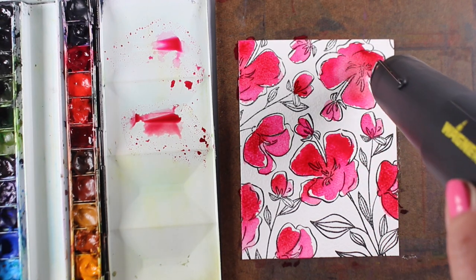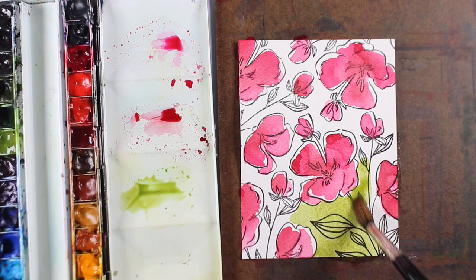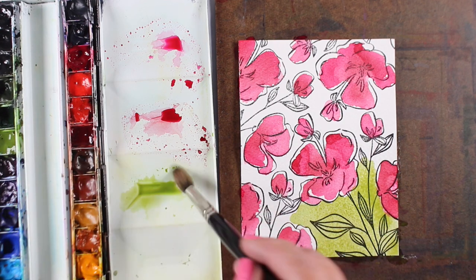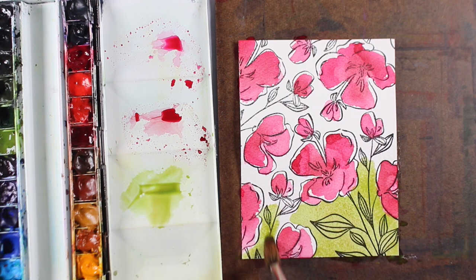Then I dropped in some perylene maroon. Perylene maroon is a color that looks kind of like poop if you paint with it by itself — the color is not very pretty — but when you mix it with something else it gives variance. So it gave the quinacridone rose some variance just by dropping in color.